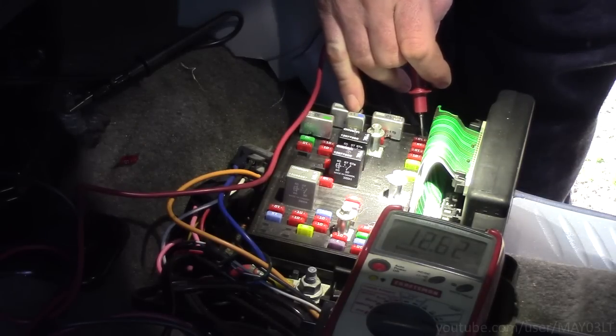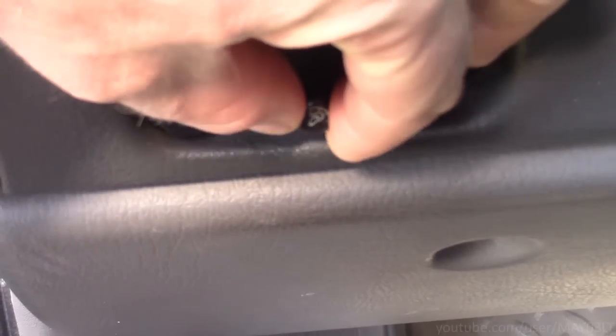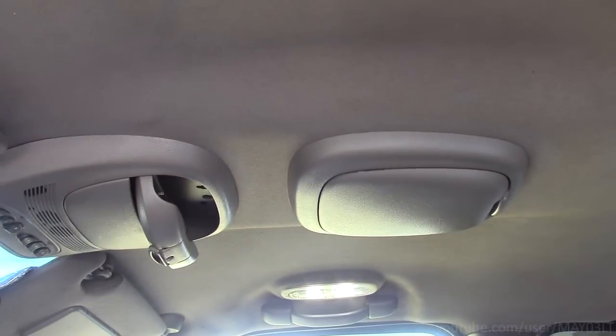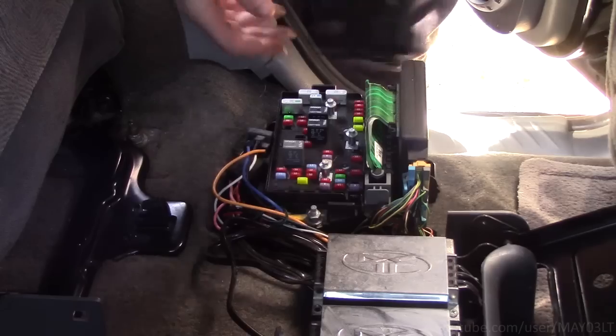12 volts, 12 volts — and the interior lights are working again. Everything's back up and working. We'll go ahead and put this back together.